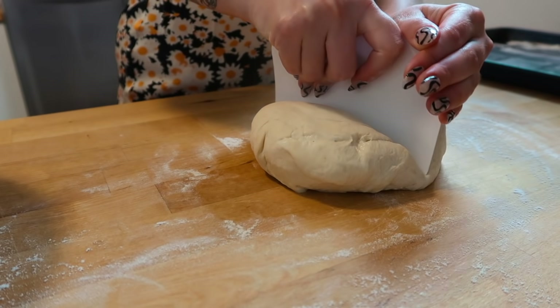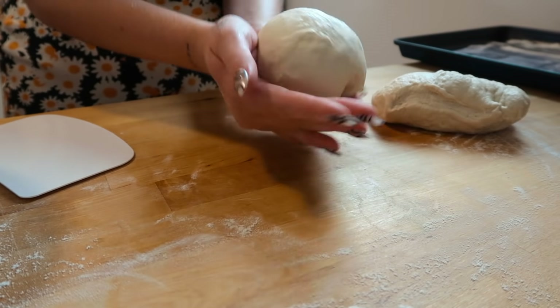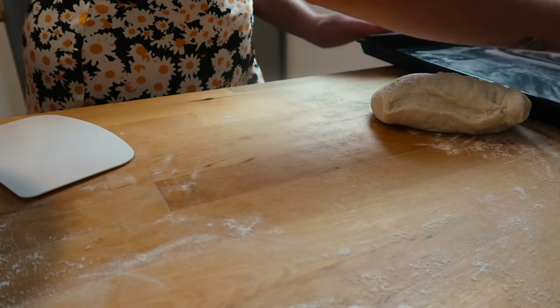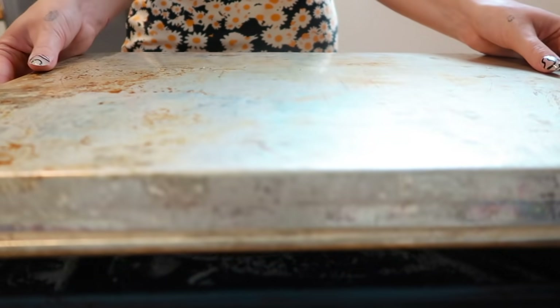Now we're going to divide our dough into two separate balls. Just smooth them and make them look beautiful, then place them on a floured baking sheet, cover them with another baking sheet, and let them rest for 30 minutes to an hour.